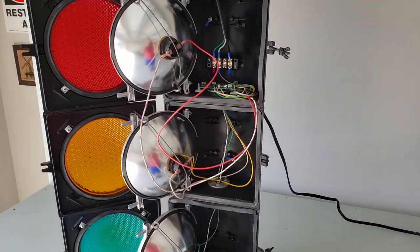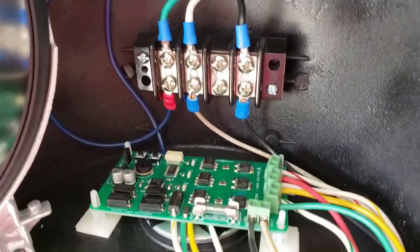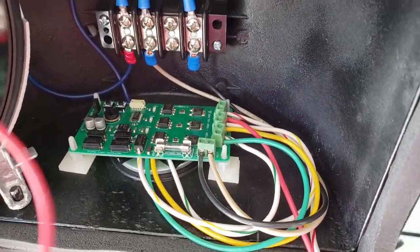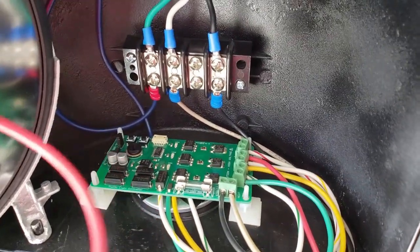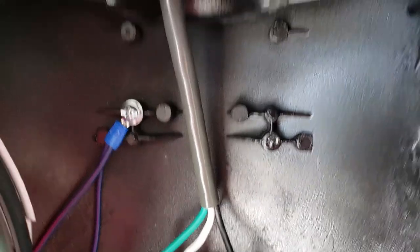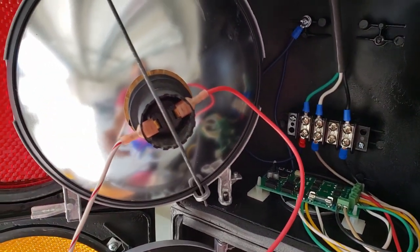Here I'm going to show you some close-ups of the inside of the light. Starting with the wiring — you can see I made it very neat and organized. When I close this up it's all looped here, comes underneath pretty nicely, and just comes out the top. And on the back of the lights as well.